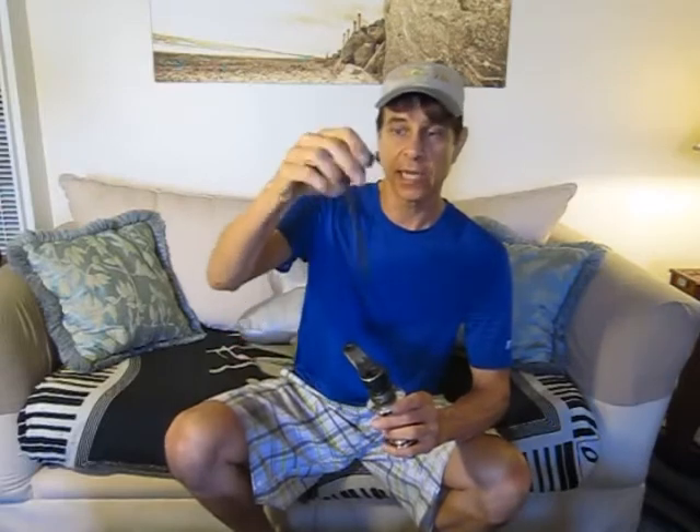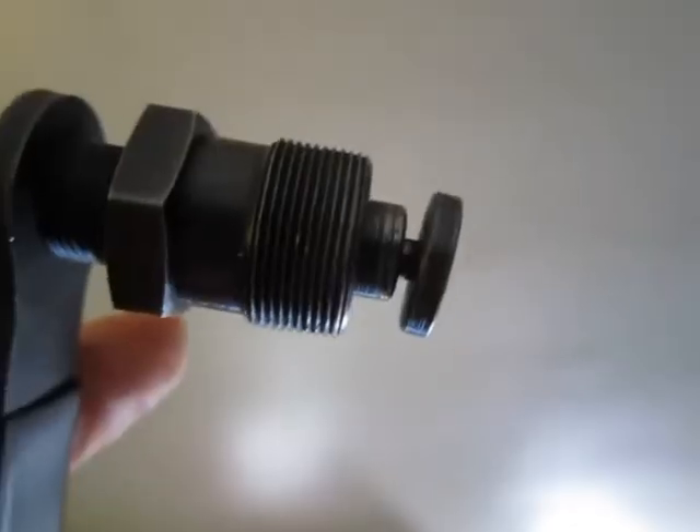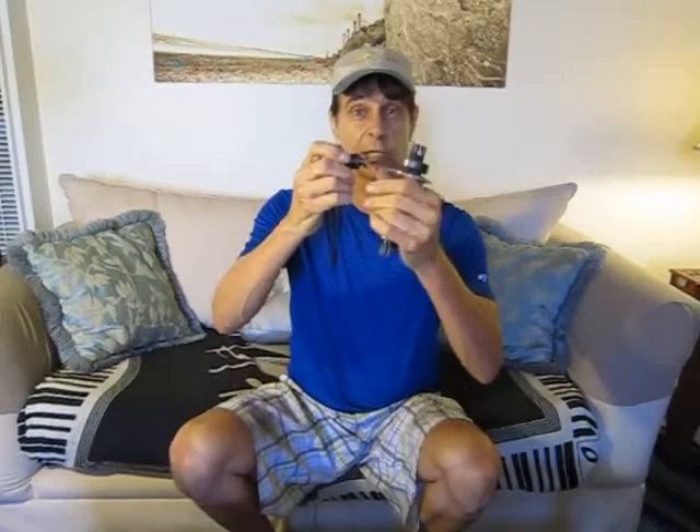Sometimes ISIS cranks and square taper cranks are a little bit hard to remove by hand once you've removed the axle bolt, in which case I suggest getting a Park Tool crank remover like this one. You'll notice the disc on the end — this disc screws onto the end and is specifically made for ISIS Drive cranks. For square taper cranks, just remove this disc — it unscrews — and you can remove the square taper crank the same way. Thanks for watching everybody, I hope you enjoyed this video. See you next time.